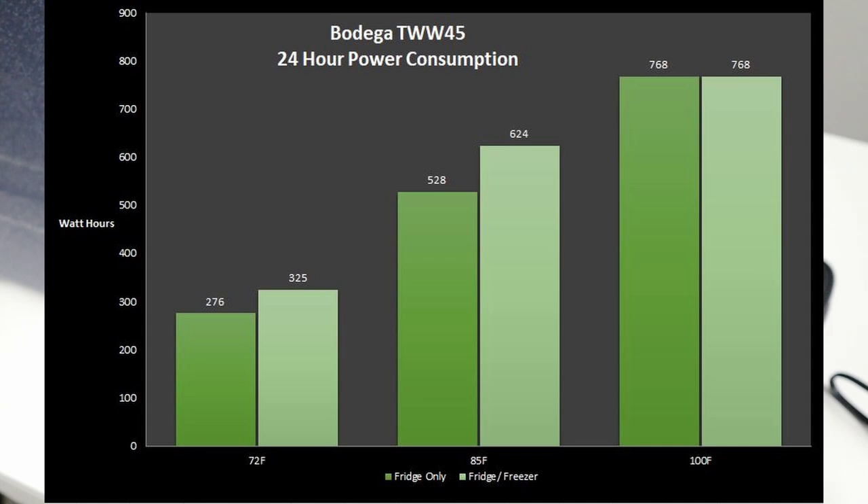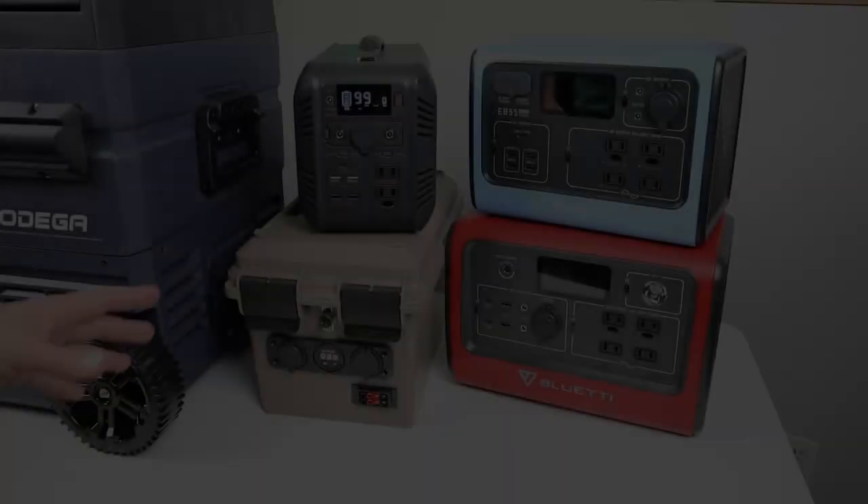At 72-degree ambient, the fridge-freezer combo pulled 325 watt-hours total — a bit more than fridge-only since one side is set to freezer. At 85 degrees — the most real-world relevant test — it pulled 624 watt-hours. The 100-degree test shows a maxed-out compressor running continuously: at 31 watts on eco mode times 24 hours, that's 768 watt-hours.